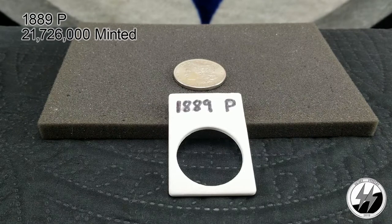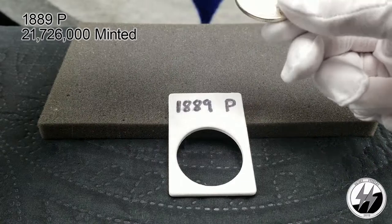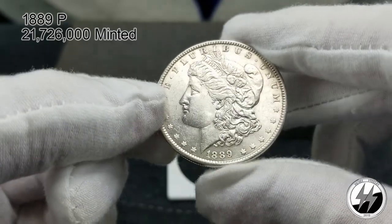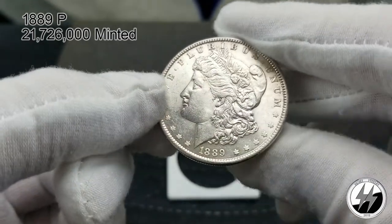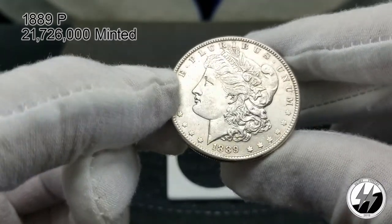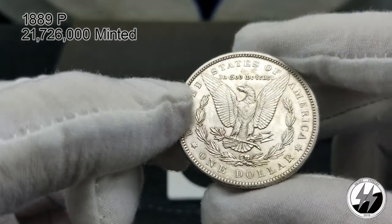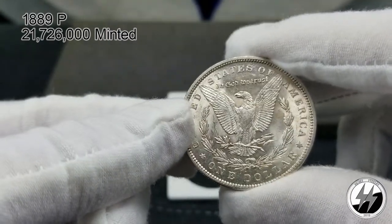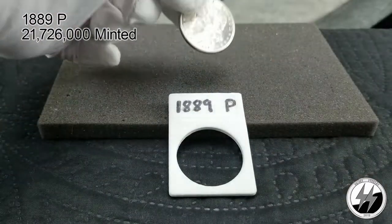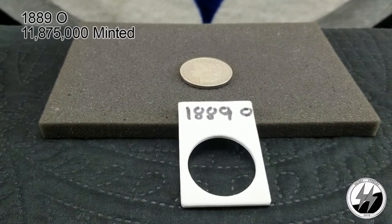On to the next coin — the 1889 Philadelphia. That year they minted 21,726,000 of them — one of the highest in that decade and one of the highest in the series. I have this one in a BU condition; I'd give it at least a 63. The fields are fairly clean, not too much on her cheek or face. Who knows, could get a 64, but I'm going to at least give it a 63 right now. Very clean coin.